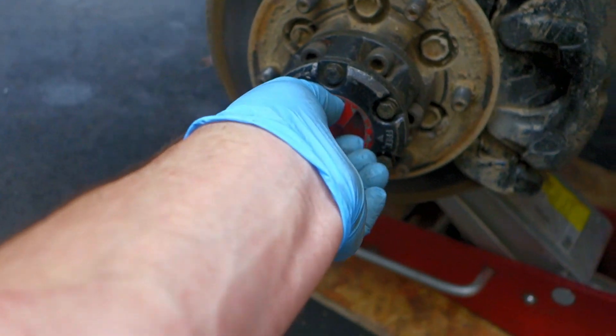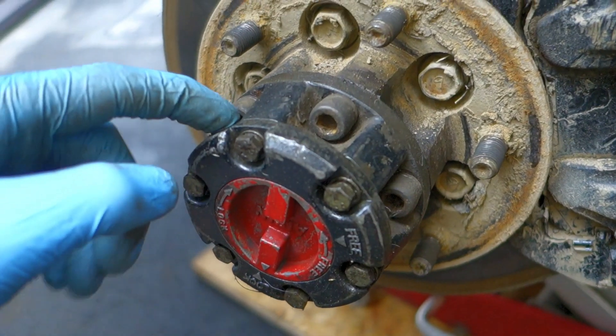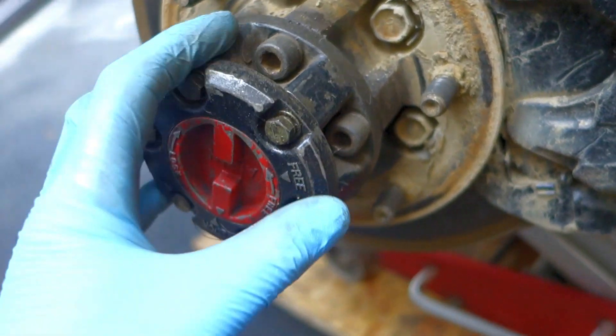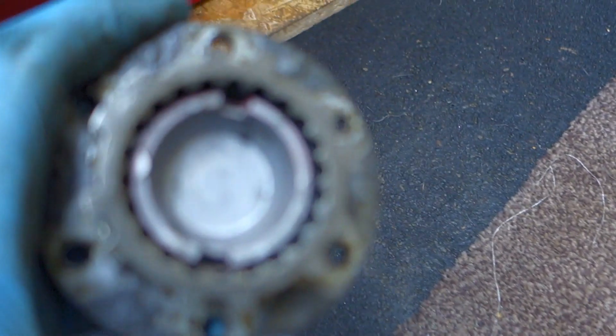They're pretty stiff so I want to tear them apart, clean them because I guarantee there's probably loads of mud and shit inside there. Let's get those off. Caps off - they weren't full of shit which is good.